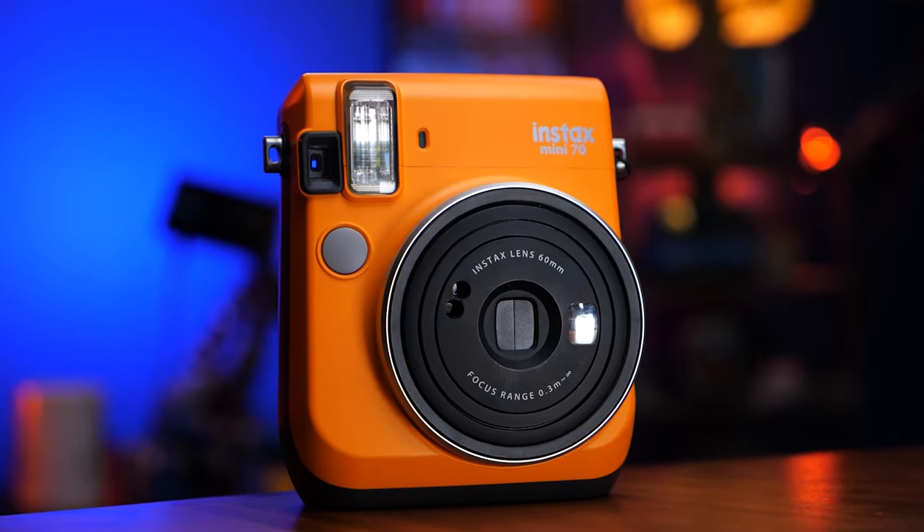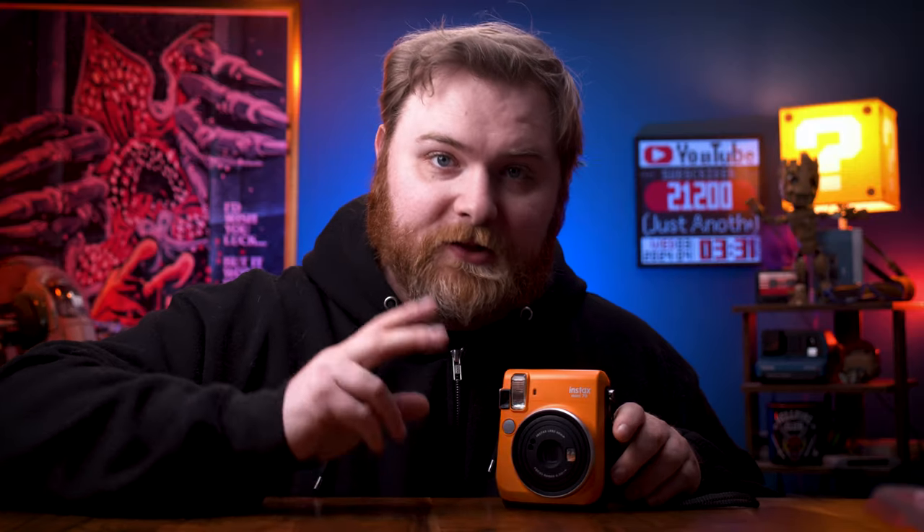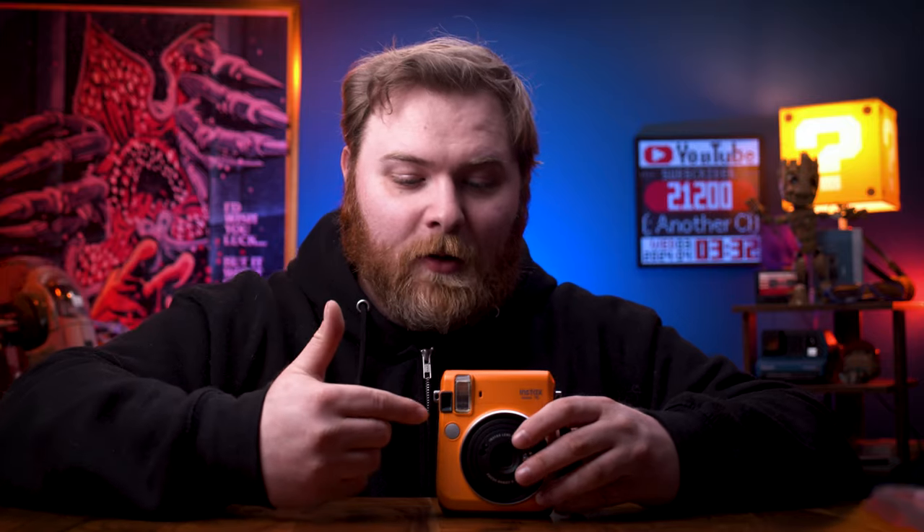Moving right along to the Instax Mini 70 — another one I haven't shot with, because Dave actually sent me two cameras: this one and the Mini 10. I really can't wait to shoot with this one. Look at the form factor — look how small it is. It's probably the most pocketable Instax Mini camera that I own. It does use CR2 batteries. You have a few options: you can change the modes for different focus distances, and it has a self timer and a tripod mount — very few Instax Mini cameras have tripod mounts. It also has the ability to change the flash intensity; if you're in a really dark room and you don't want your subject blown out, you can turn on what I think they call soft light mode, which just turns down the brightness of the flash. Video on this will be coming soon.